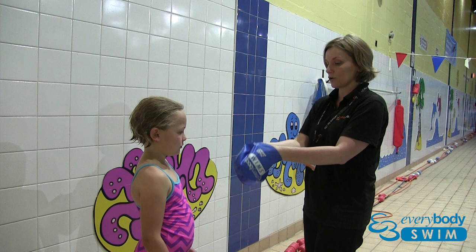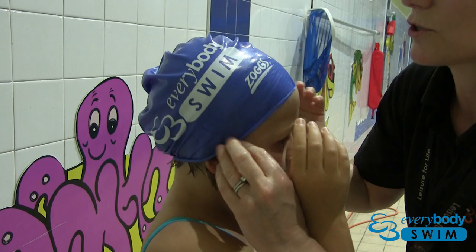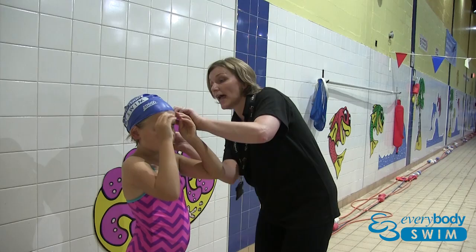So it's all stretched. What I want you to do now is just to hold the hat at the front with your two hands. Now I'm just going to pull it back roughly, and you can just now put your hair into the hat.